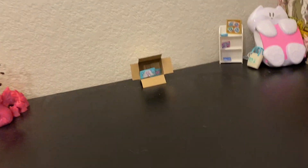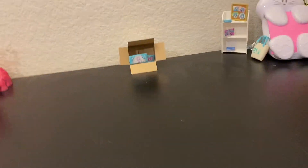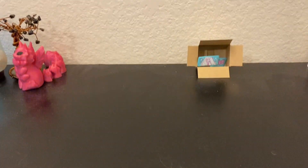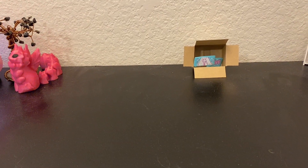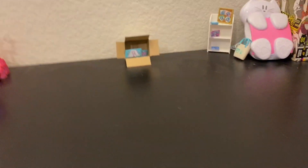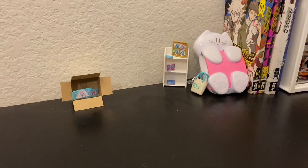Hey everyone, it's Kirby and today I'm going to be doing a desk tour because I want you guys to see my setup. I'm recording with my phone right now so it's going to be not the best quality but I will make it work. So in full view, this is my desk.